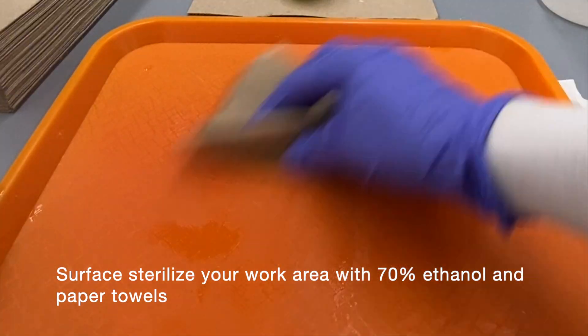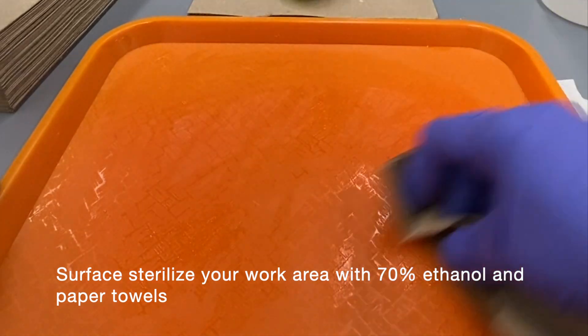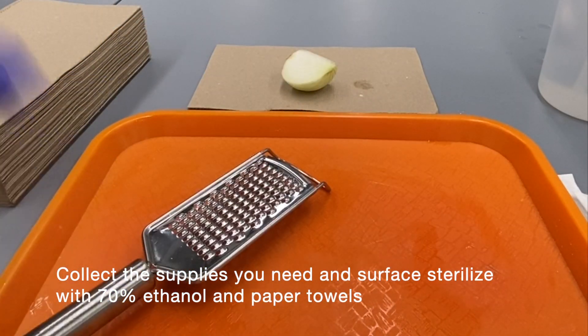Surface sterilize your work area with 70% ethanol and paper towels. Collect the spices you will need and surface sterilize them with 70% ethanol and paper towels.